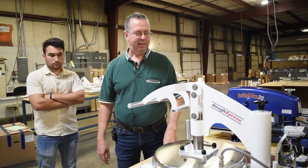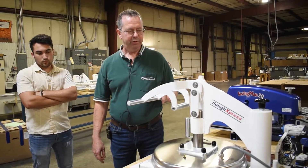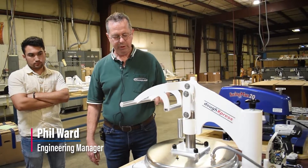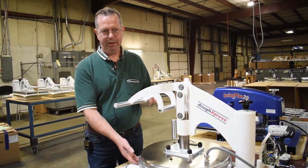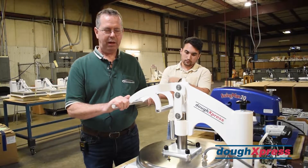This is a model DMS-18 Doe Press. We also make a version of this that's very similar, the DMS-218. The only difference between the two is the DMS-18 has top heat only, and the DMS-218 has top and bottom heat. Other than that, they work identically and service identically.